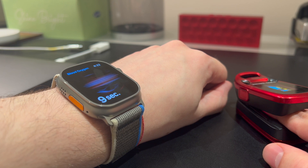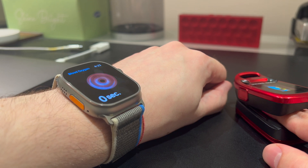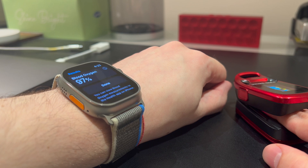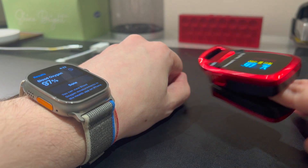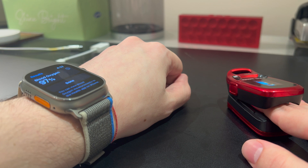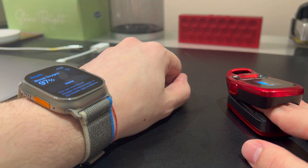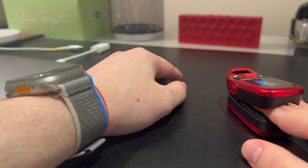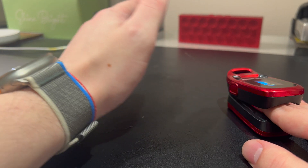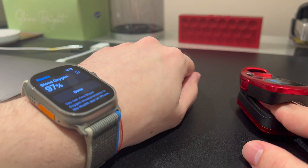The healthy range for blood oxygen is between 95% and 100%, and medical practitioners will tell you that when you're sitting down versus lying down versus standing up, your blood oxygen can definitely vary. So 97%, 97% again. If you've been lying down, your blood oxygen will be lower, but if you get up and your blood starts pumping through your body, your blood oxygen will become more saturated because your blood is being circulated throughout your body more to facilitate your movement. That's definitely something to keep in mind whether you're using a medical-grade monitor or the Apple Watch Ultra.